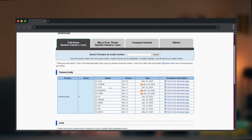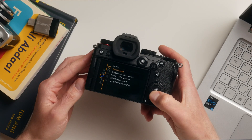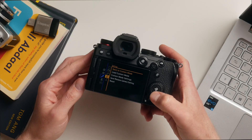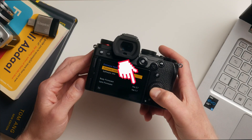Here you can see the current version available for your camera. Now let's check what version is currently installed in my camera. Hit Menu, go to the Spanner, then Spanner with 3 dots, and Firmware Version. My S5 definitely needs an update.